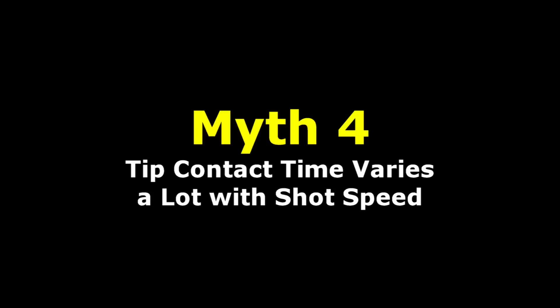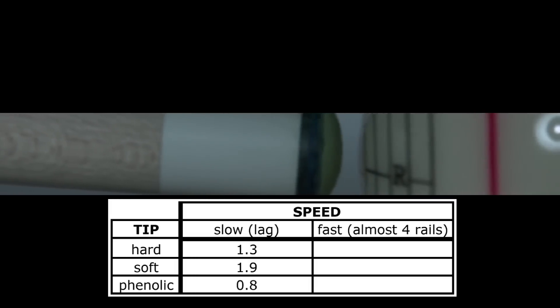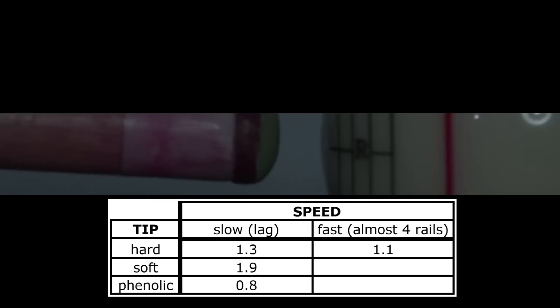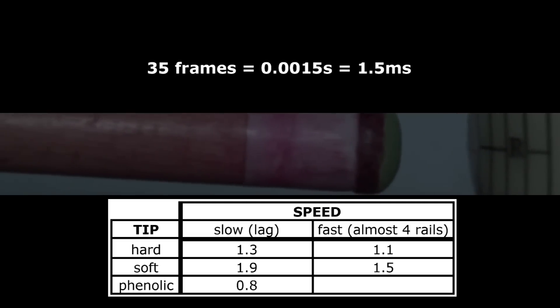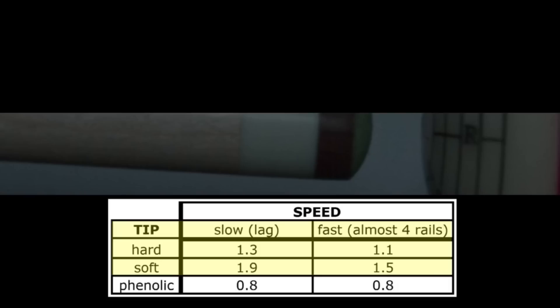Some people think tip contact time varies a lot with shot speed. This is simply false. The playing cue with a hard leather tip at lag shot speed had a tip contact time of 1.3 thousandths of a second. At very fast speed — off almost four rails up and down the table — the contact time is lower at 1.1 thousandths of a second. The house cue with a very soft tip at very fast speed has a contact time of 1.5 thousandths of a second. The break cue phenolic tip at very fast speed has the same contact time as at lag speed — cue tip contact time for a phenolic tip does not vary much or at all with shot speed. With leather tips, contact time is longer at slower shot speed, but it is still extremely small, and the variation makes no real difference on a shot.